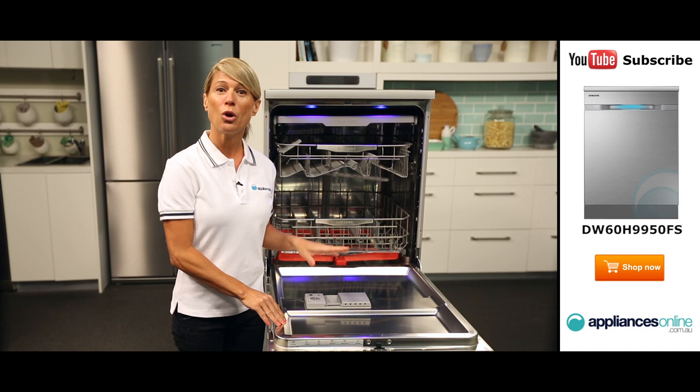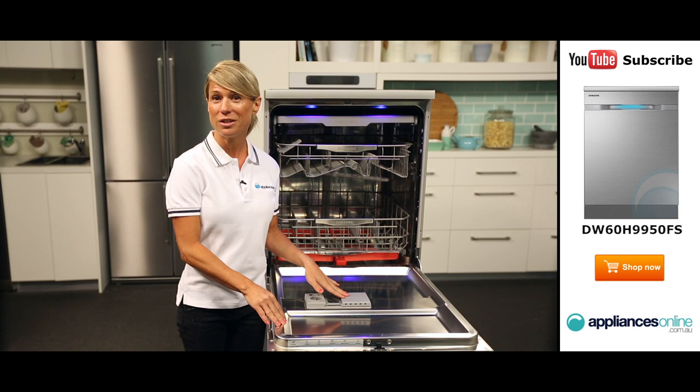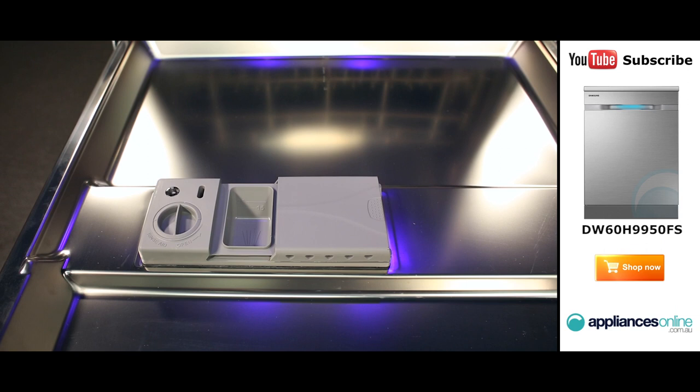Now as we take a look inside, you'll notice the ergonomic design also continues within the dishwasher. On the door here, we have the detergent dispenser, which can be used to hold your standard dishwasher powder or tablets. And right next to that is the rinse aid dispenser.